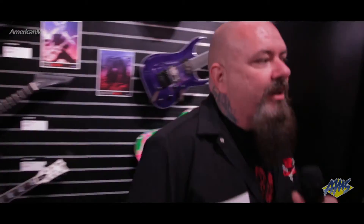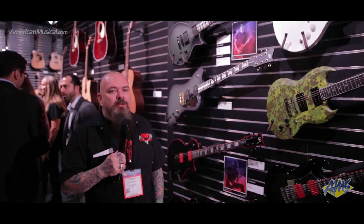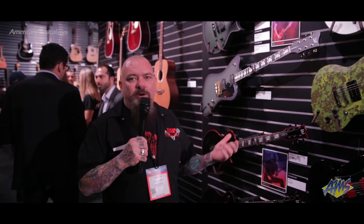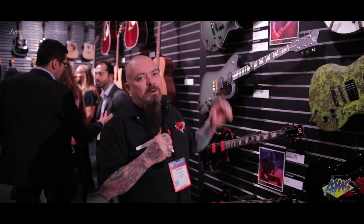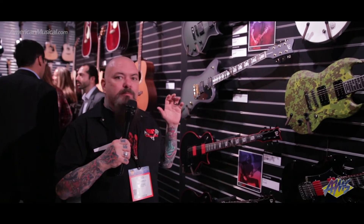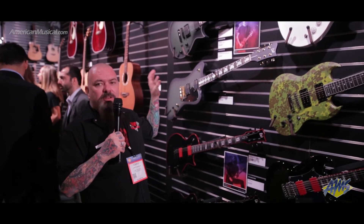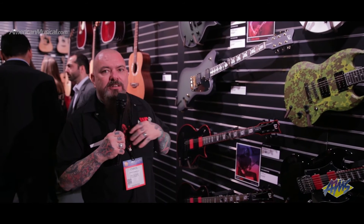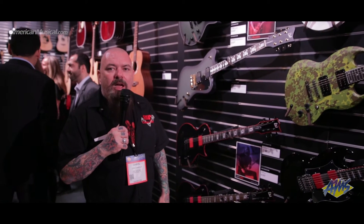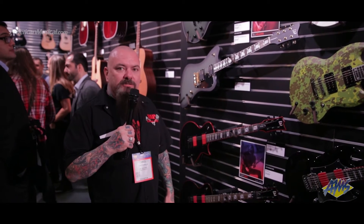Over here, another big thing we'd like to talk about: Bill Kelliher of Mastodon. Absolutely one of the best guys we've ever had to work with. We designed the new Sparrowhawk from every level of the line drawing on, and worked on it for months. We came out with the Eclipse first, then did the Sparrowhawk. He was so in love with it that on the new Mastodon record coming out, 80% of his parts are recorded with the LTD. That's a pretty big statement — he just loves it that much and really stands behind it.